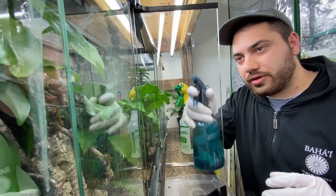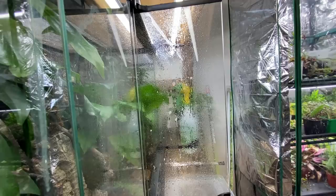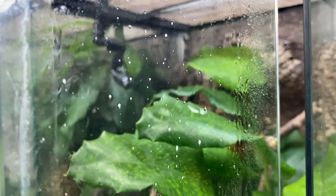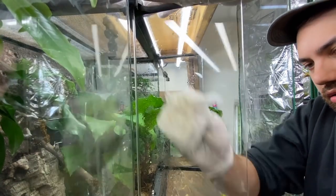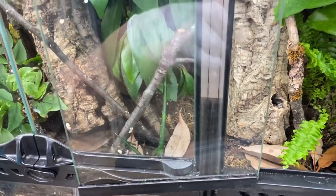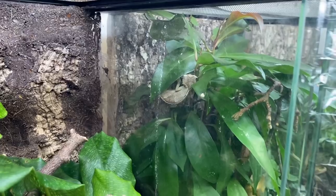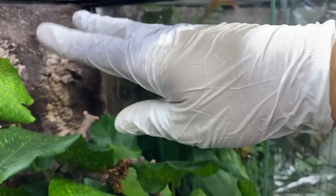Now we come in with the chlorhexidine and do a gentle spritz on both sides, give it a few seconds to sit and kill anything, then take some paper towel, get in there, and wipe it off — good as new. Same thing on the other side: come in and wipe the enclosure off. Make sure to wear gloves. To clean the inside doors, you can spray the paper towel directly and wipe specific spots — that way you're not splashing chlorhexidine everywhere.